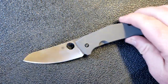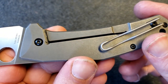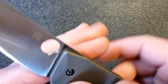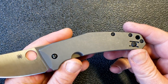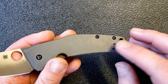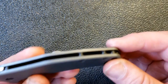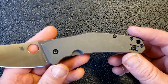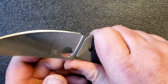Moving on to the handle: the handle is very nice. I really like this sort of light stonewash finish on the titanium — there are other knives with a similar finish, and it's probably my favorite titanium finish. It provides a little bit of texture and makes it a knife you're not scared to use and carry. It's just plain slab-sided titanium — nothing really spectacular. We've got a wire clip that is reversible to left or right side, tip-up carry, standoff construction, and a lanyard hole with a tube running through.